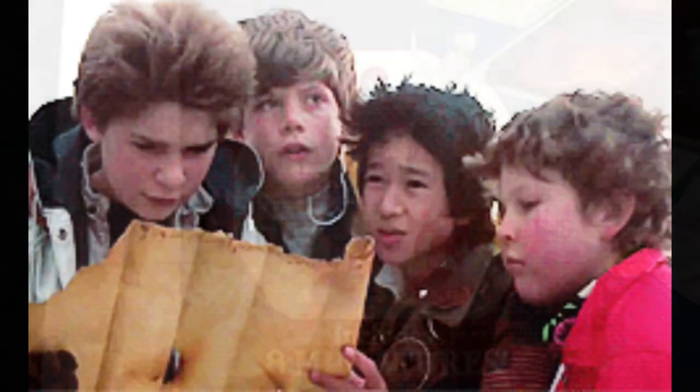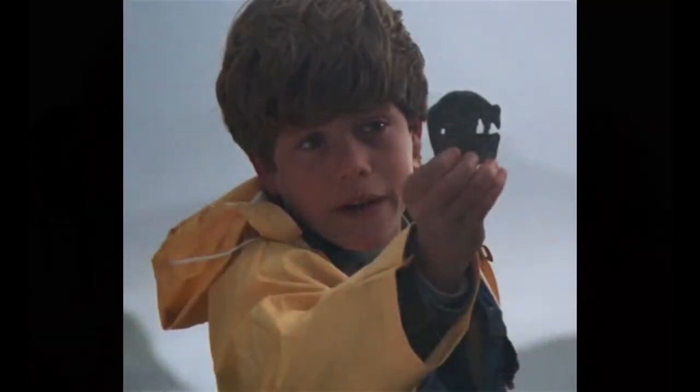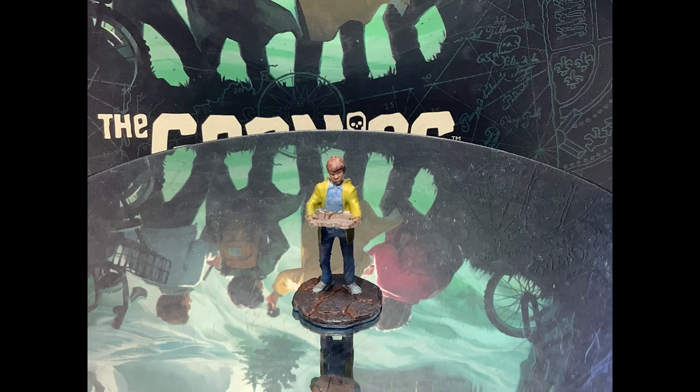Let's take a look at the minis starting with Mikey Walsh. I started with a white and gray zenithal prime, followed up by a yellow and flesh contrast, then using some grays, blues, and browns to finish.